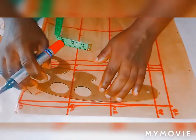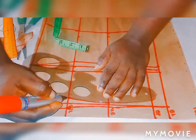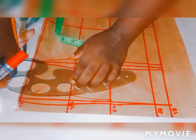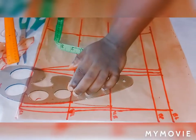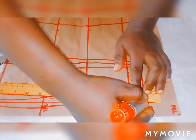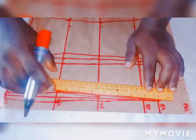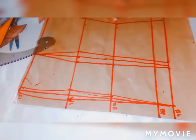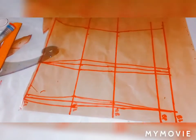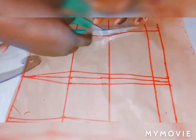Then you cut it out — down, sort of slope. So connect it like this. Then you cut it out.